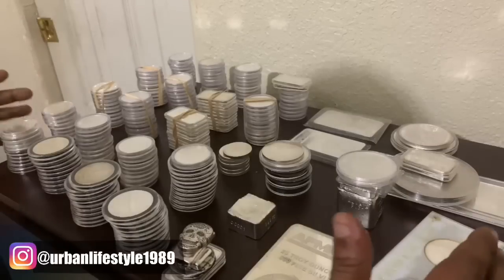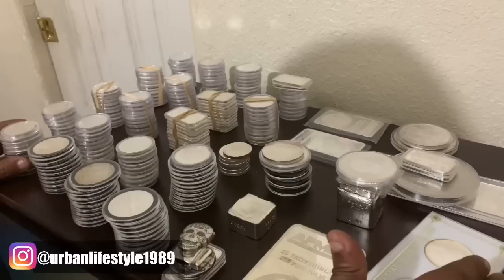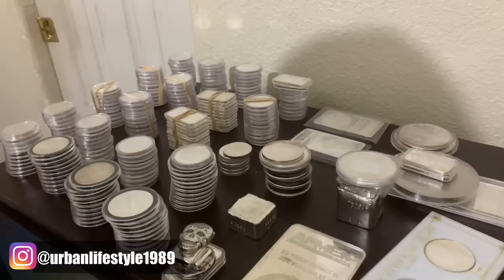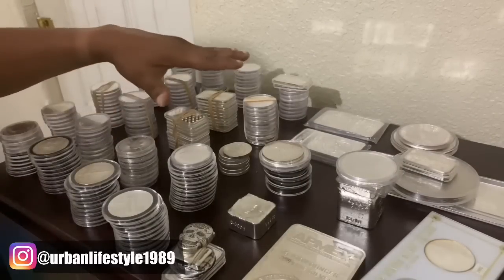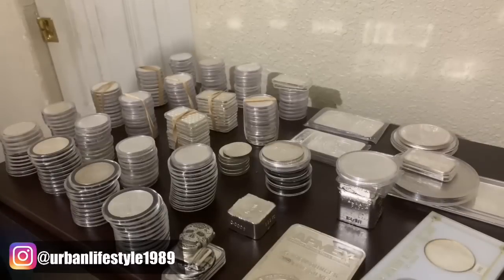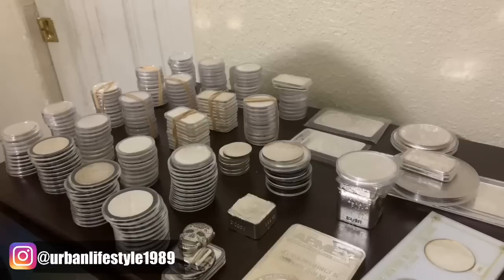So yeah, this is about 300 ounces, and I'm honestly proud of myself. I don't know how much money this is worth. I don't know how much it cost me, and it doesn't even matter. This is insurance right here — all this right here is insurance. Who wouldn't want to live in Silver City? This is a beautiful place to stay, to reside, to make your own residence.